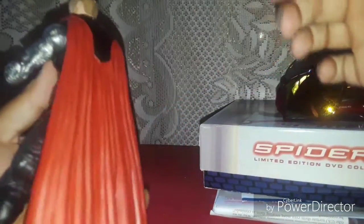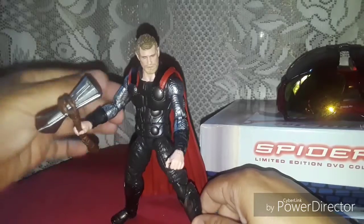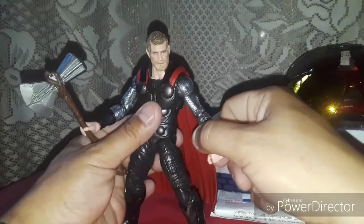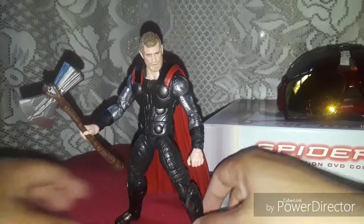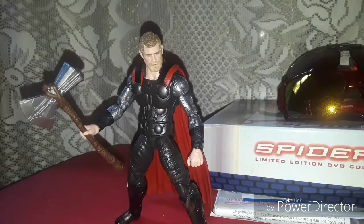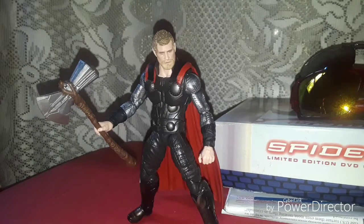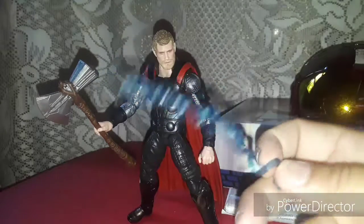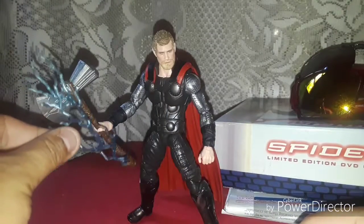Cape is made out of rubber. He looks really, really good. He's a badass figure right here. Really nice Thor figure. I am very well pleased. And it comes with a lightning effect that you could put on the hammer.